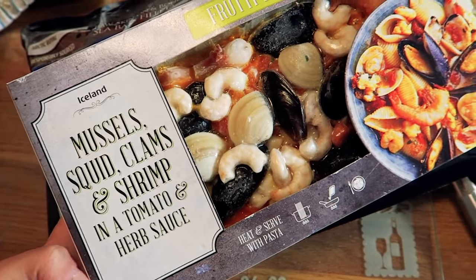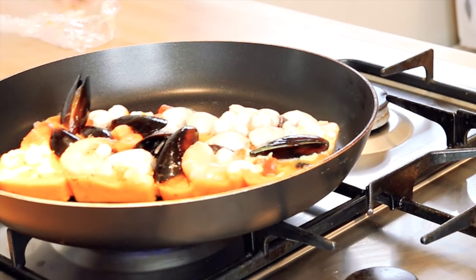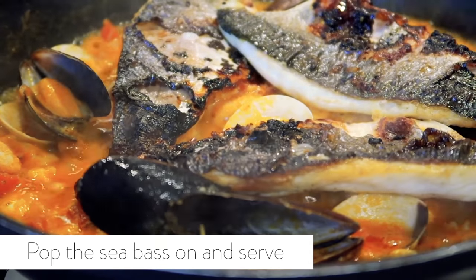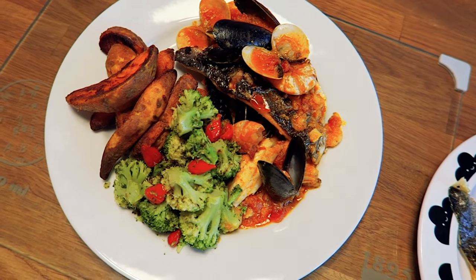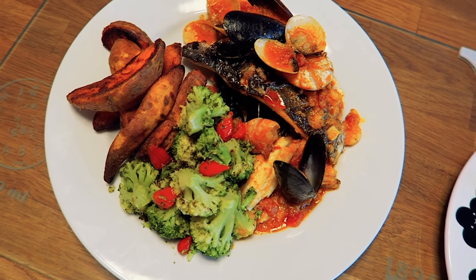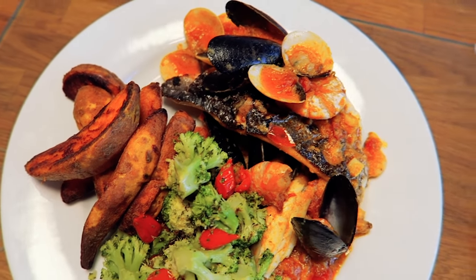I absolutely love the look of this because it only takes nine minutes and look at it. Am I a chef? Because that looks like a chef made it in my opinion. We've got the sea bass there and all of this lovely seafood.